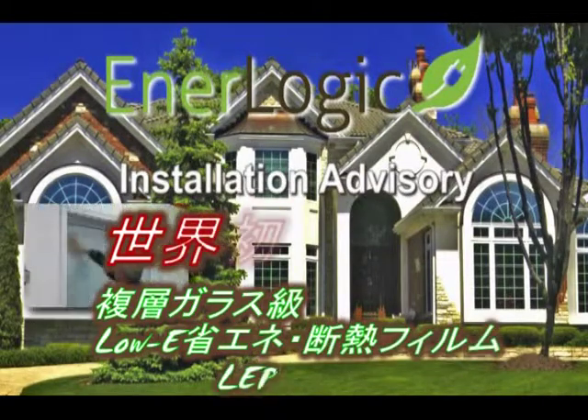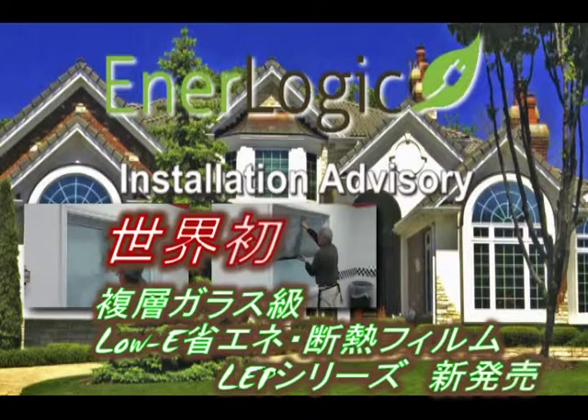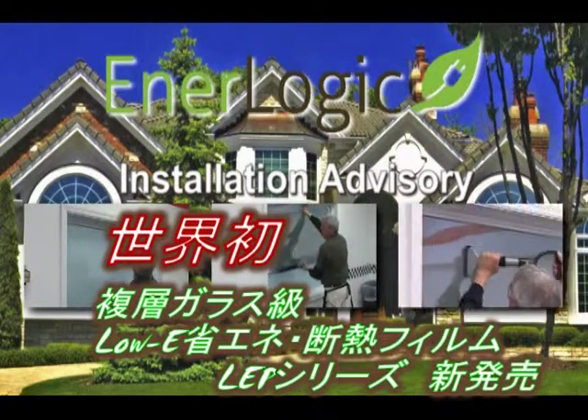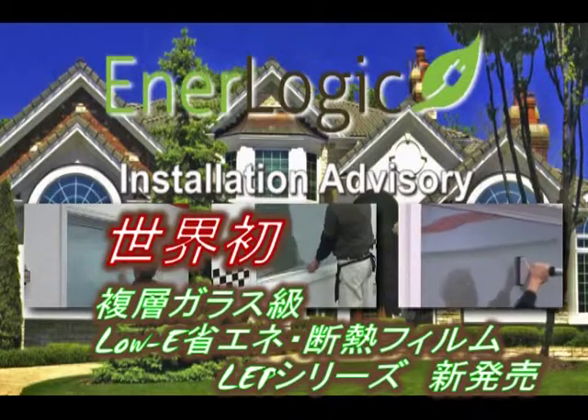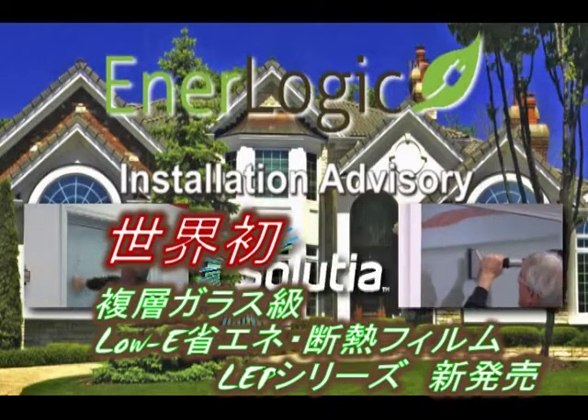This video presumes well-developed general installation skills and presents special and critical information on installation procedures for the EnerLogic Window Film Series from Solution Performance Films Division.